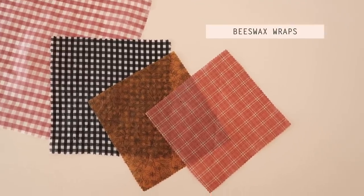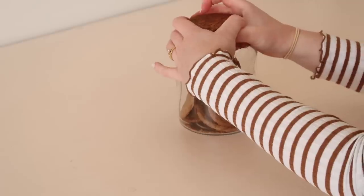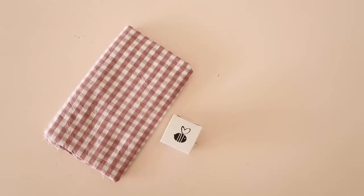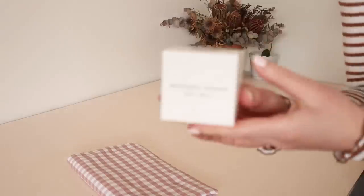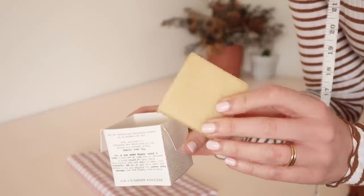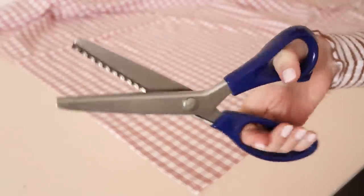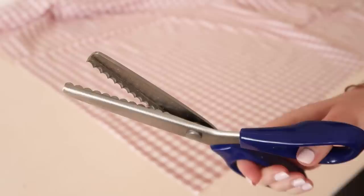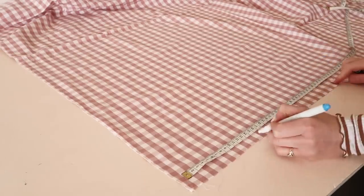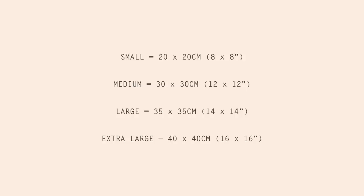Next, let me show you how to make some fabric beeswax wraps. Beeswax wraps are a great alternative to plastic wrap and also make a really great gift idea. All you need is some 100% natural cotton fabric and some beeswax pre-blended with tree resin and jojoba oil — I'll leave a link to the pre-blended beeswax in the description. You'll also need pinking shears; I'm using adorable scalloped edge pinking shears. Start by cutting out your fabric in whatever size you'd like your beeswax wraps to be.